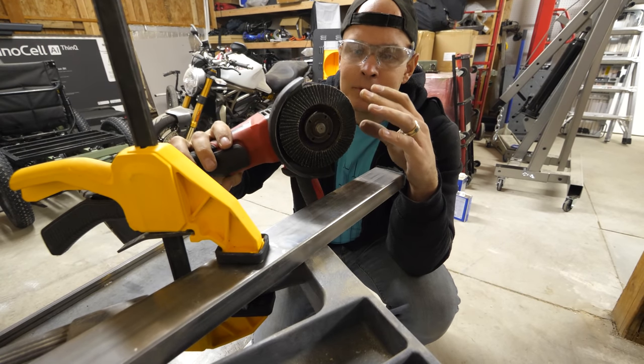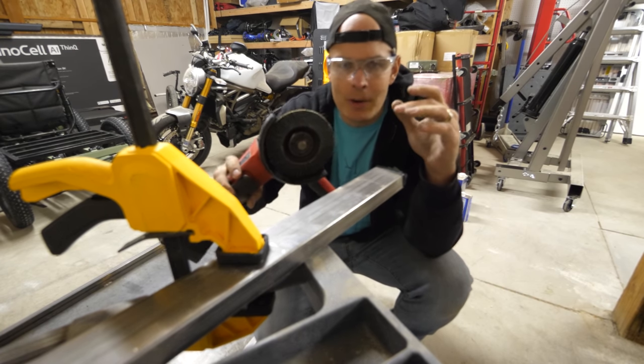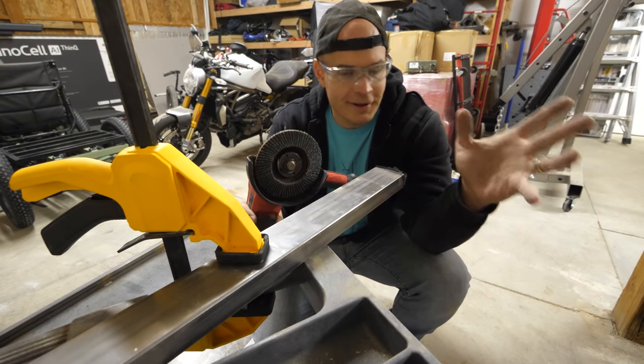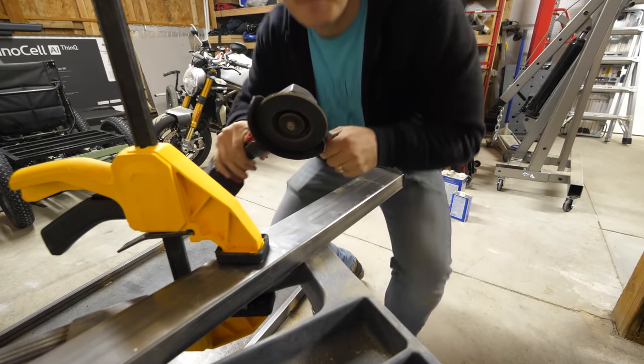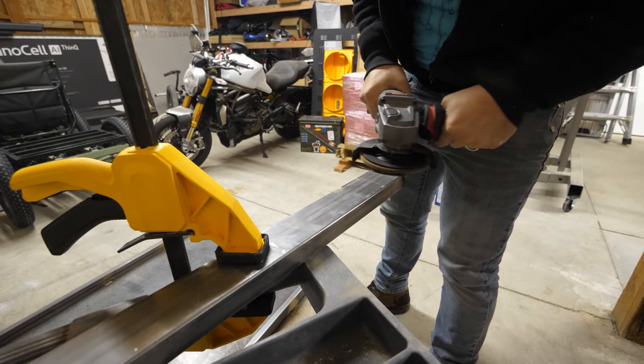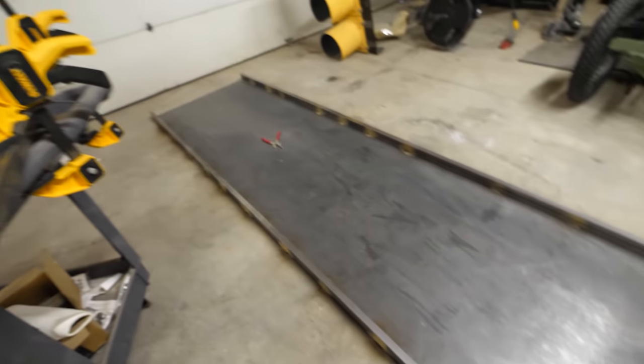This is a flap disc and it's used to grind down the edge of metal. Normally I would use a grinder, but once again I don't have a metal table to mount my grinder to. And that should clean it up enough that we can put it on the table.